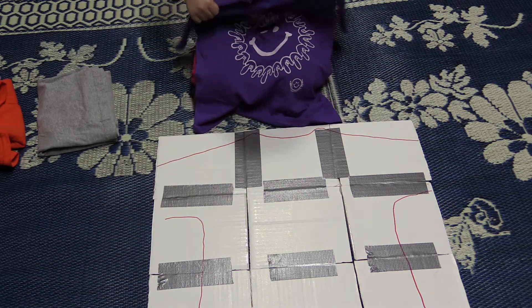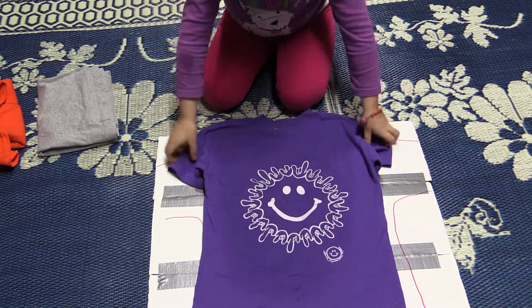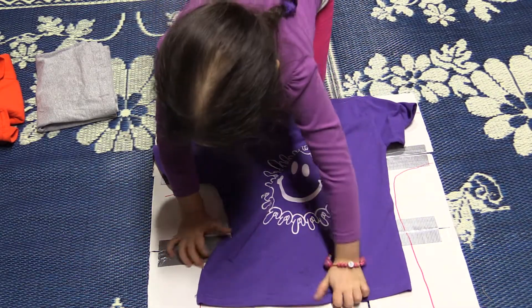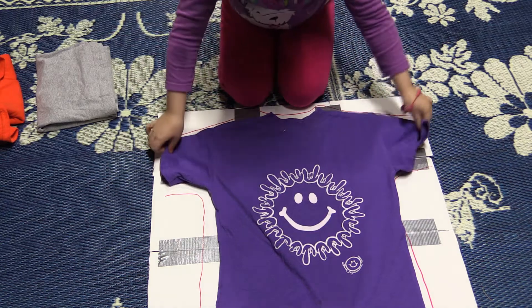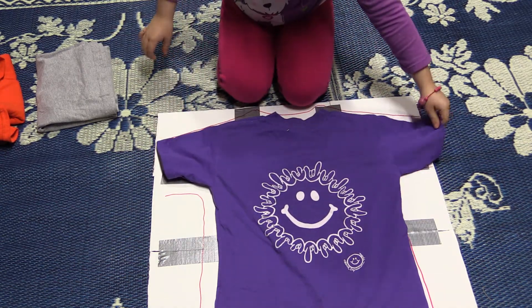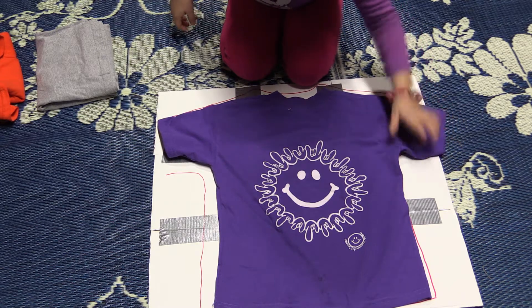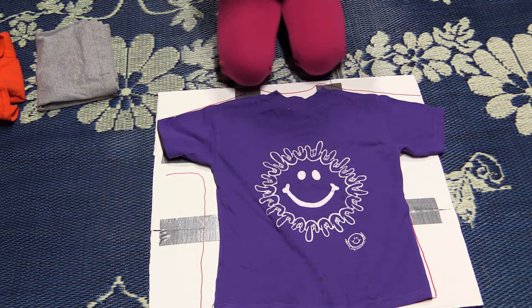Let's demonstrate this one more time for the folks at home how easy it is to fold a shirt. She's putting the shirt on the pattern. All right, looking really nice. Now what do you do now?